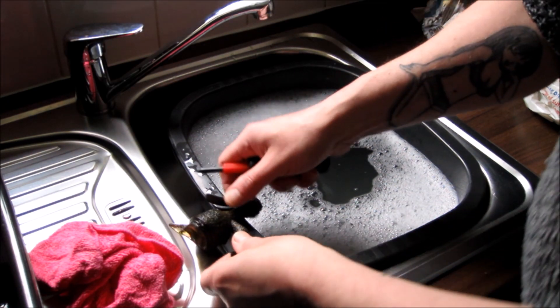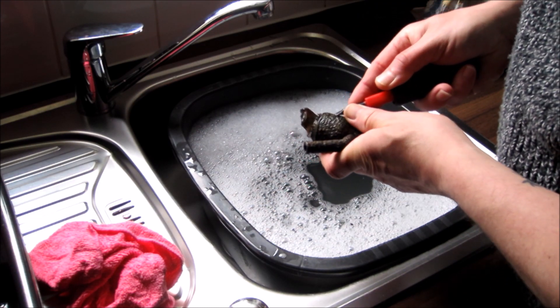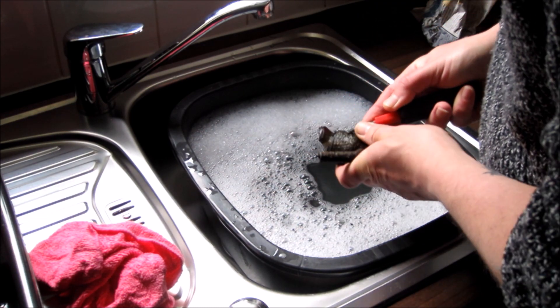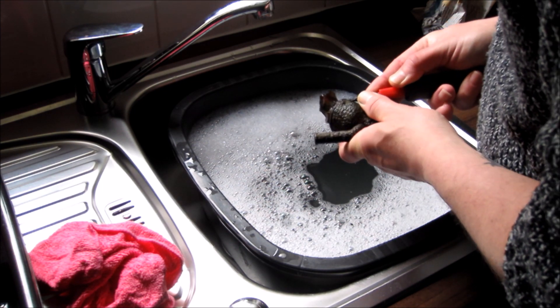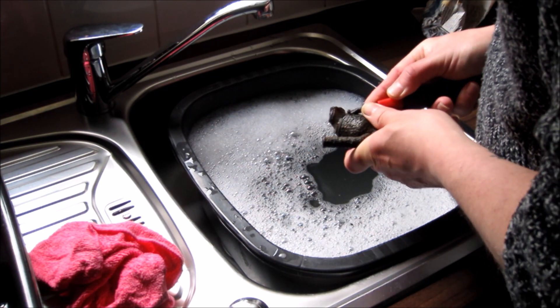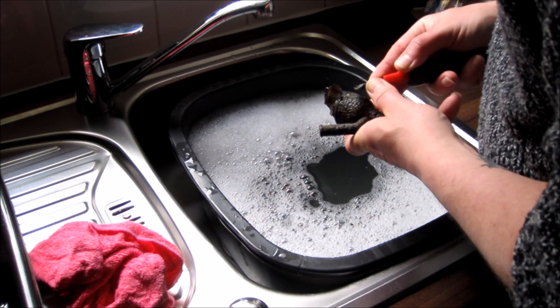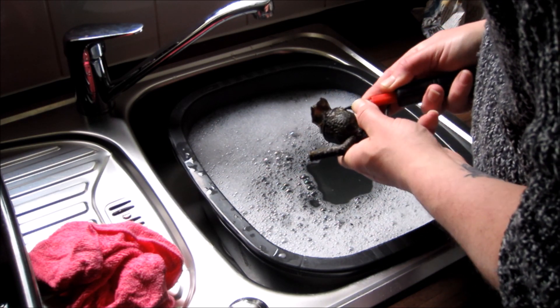Probably not recommended, but I'm actually going to use a small screwdriver here just to see if I can chip some of this rubbish off. I think it's corrosion that's on there, boys and girls, and I don't think we're really going to get very far with this, to be honest.